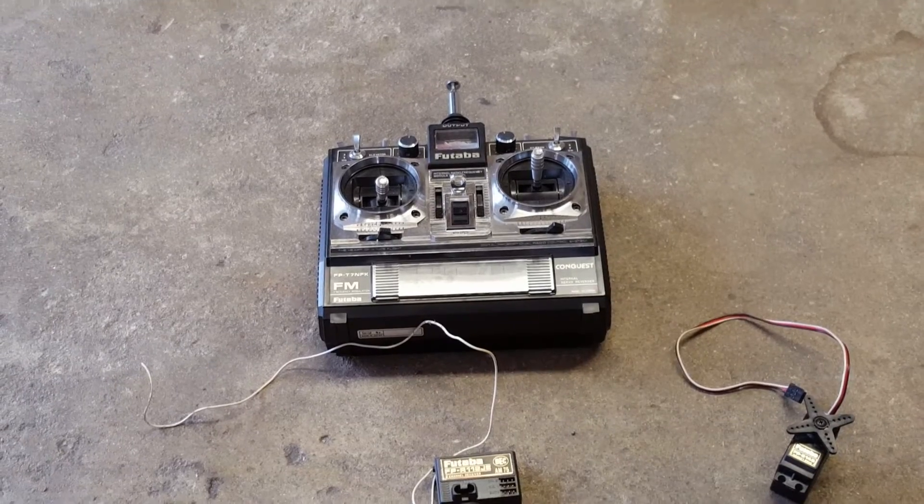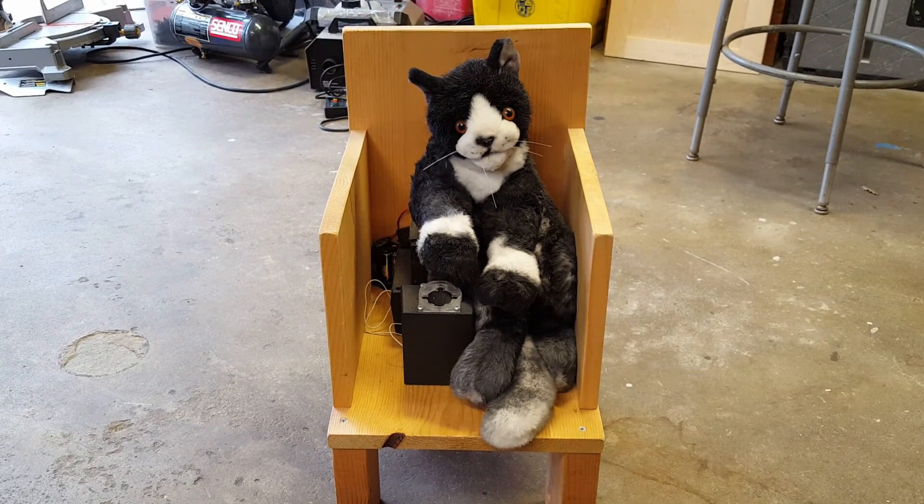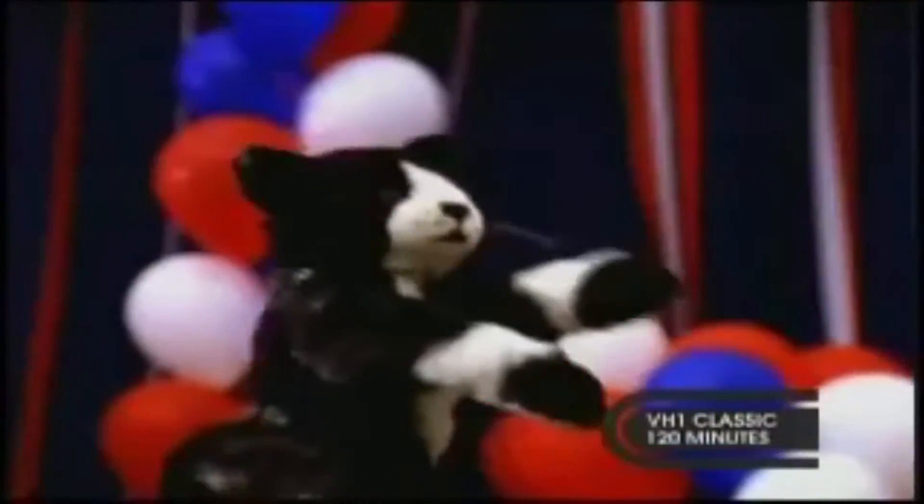So this cat, like the hand, has an RC car transmitter in it and is controlled by a remote control. How it was built is basically the cat head was removed, then a Toys R Us talking and moving head replaced it, and the electronics were connected to the receiver and the cat head was put over the talking doll. For the arm, it was simply the same motor used in the animatronic hand, and the cat was hardened so it moved smoother.